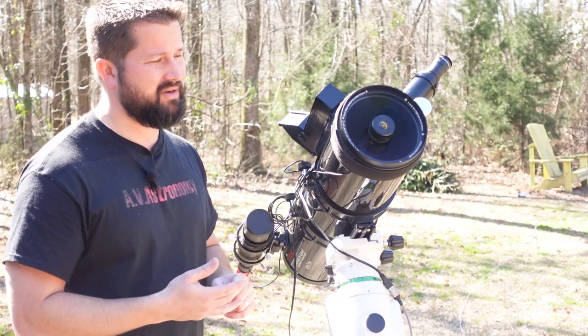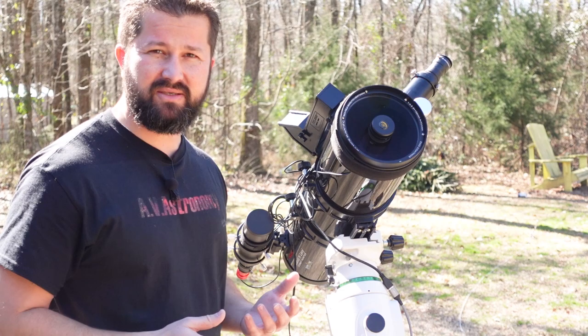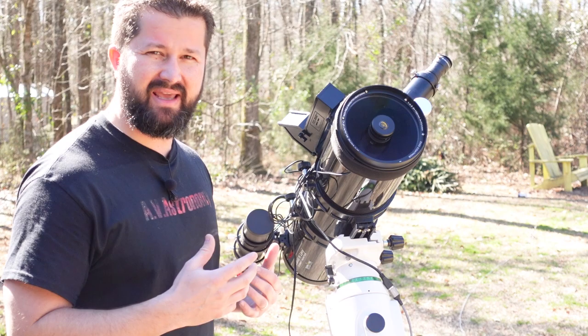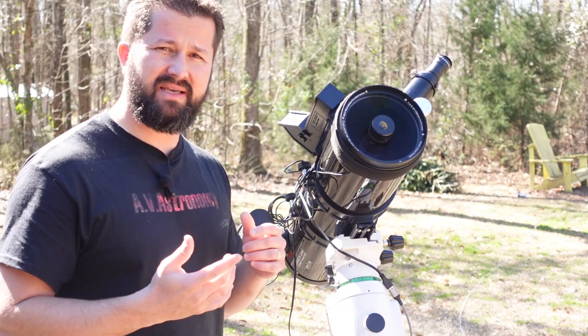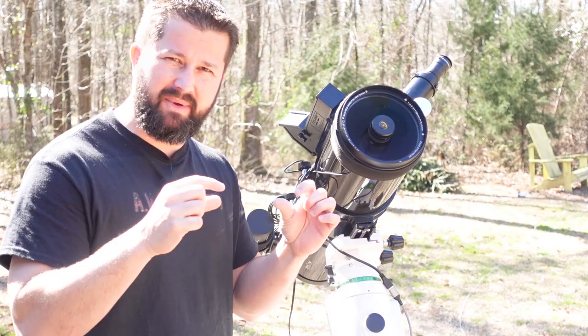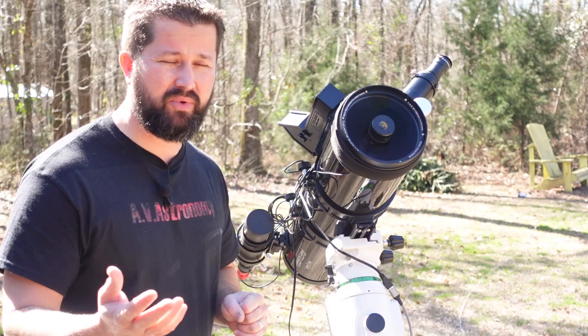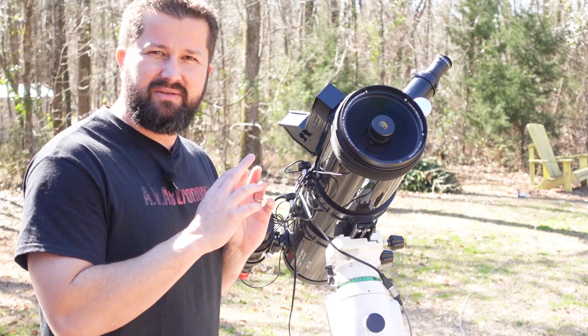Lighter weight, holds focus better. This particular scope has a corrector plate called the Maxitov corrector plate, also seen on Maxitov Cassegrains. What's nice about this design is it has a smaller obstruction than a Schmidt-Cassegrain corrector plate. What it does is eliminate coma — which makes your stars look almost like comets — and it flattens the field. So you don't need a field flattener, focal reducer, or coma corrector like you would with a standard Newtonian. It's an all-inclusive design, ready to go right out of the box for astrophotography.